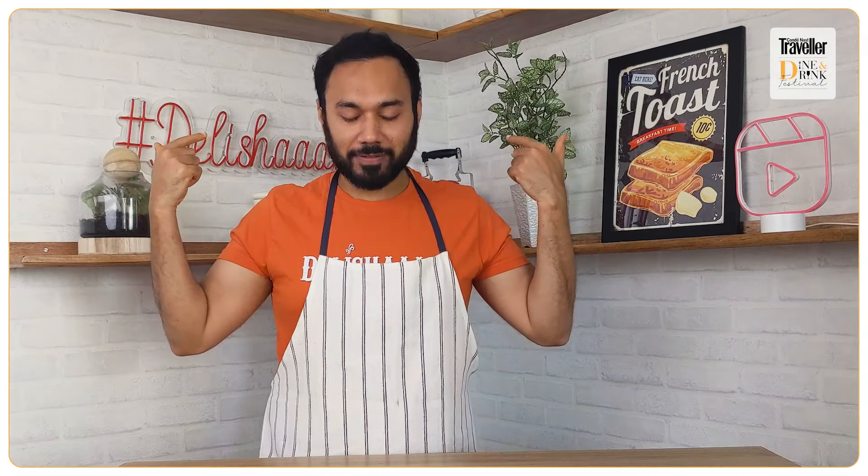I hope you enjoyed today's masterclass. This is the Dine and Drink Festival by Korena's Traveler India. This is Chef Saransh Goila signing off — and yes, next time you walk into your pantry, make something cool!